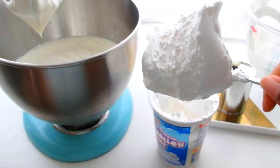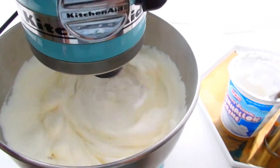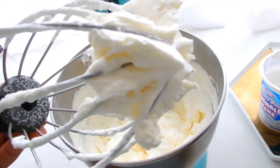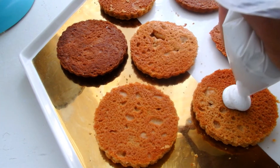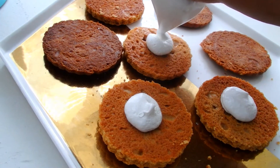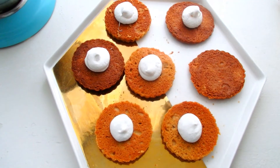Then I'm going to add my marshmallow fluff — about half a container, which is about a cup to a cup and a half. Something that will really enhance the marshmallow flavor is marshmallow extract. I can't tell you where to get it near you, but I have seen it before, so just be on the lookout for that. I put some marshmallow fluff in a small sandwich bag, cut off the corner, and I'm going to put a small dollop of that in the center of each cookie.